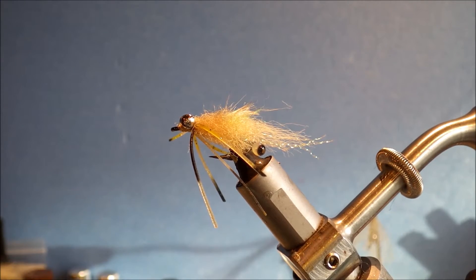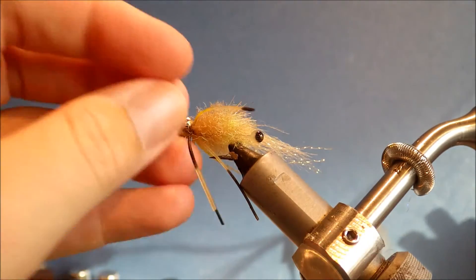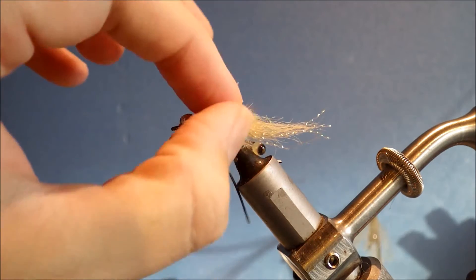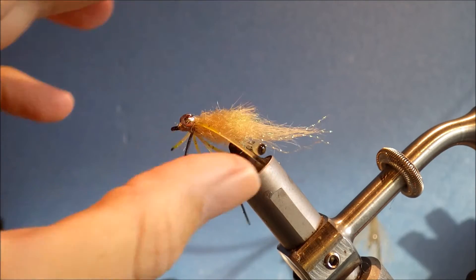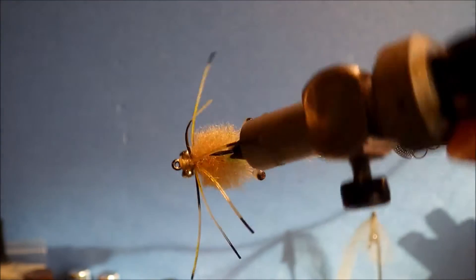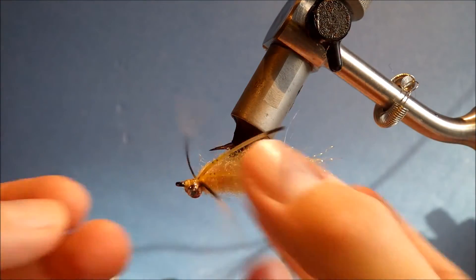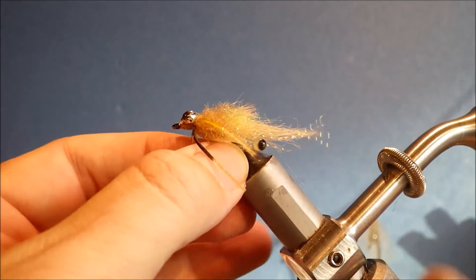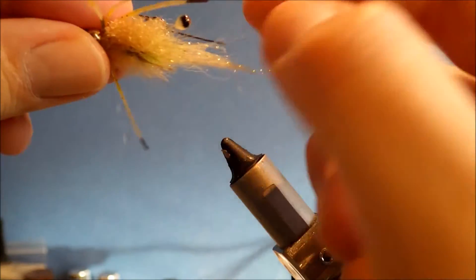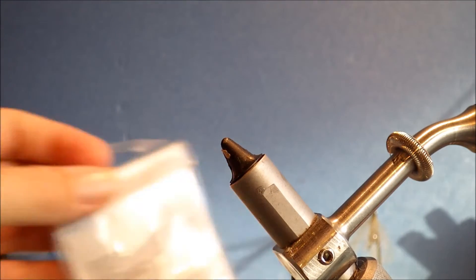Hi everybody, it's Martin at Flick and Feathers again. Today I'm tying a wee crab pattern that I came up with. I just call it the hoodlum crab. It's got elements of the gangster crab and the kung fu crab with the legs at the back. On my recent trip to Mexico, it was the only crab that I actually had a permit eat. It was also quite nice for triggers, which is what I originally tied it for. But anything that eats a crab, it's worth throwing this at.